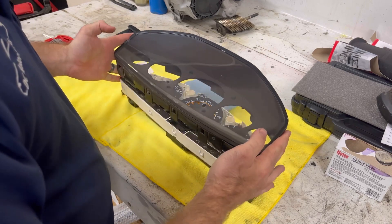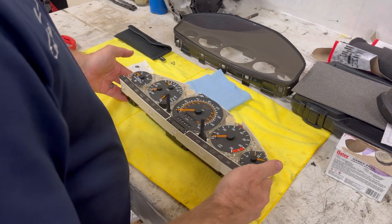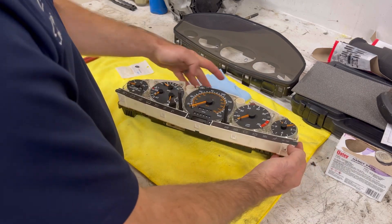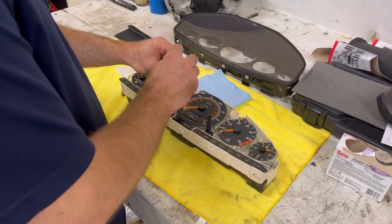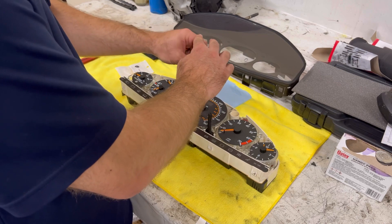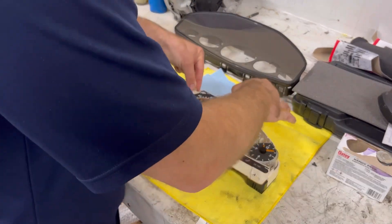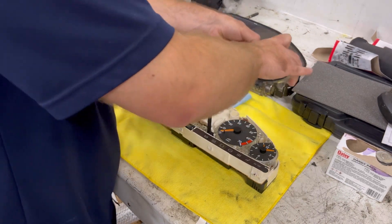Once you have all those released, pull the front bezel there — leaves you with the rear section. Next you can see we've got a few different Phillips screws here to remove the speedometer. You do want to make sure you have very clean hands when you're doing this job. You don't want to put any grease prints or anything on your gauge faces.